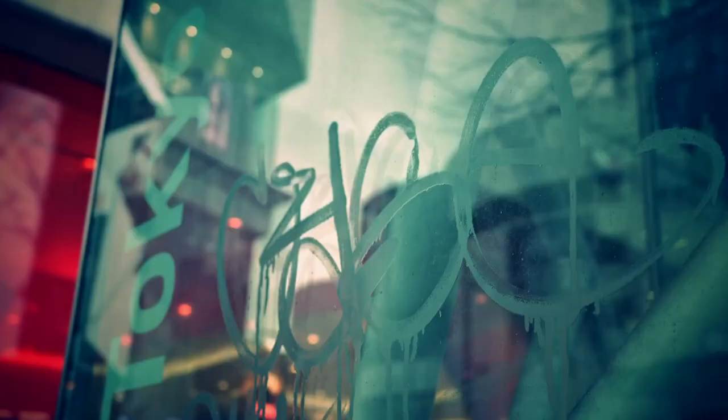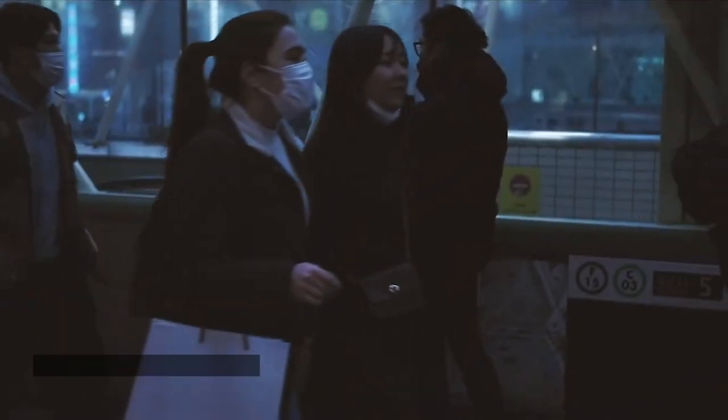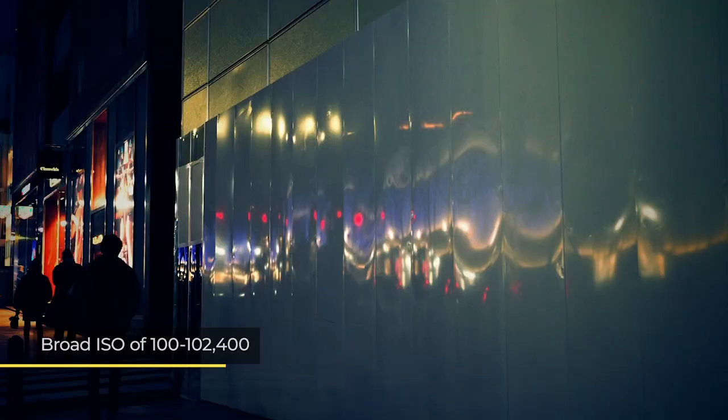Where the Ricoh GR3X really shines is when photographing in low-light conditions, such as indoors or at dusk and dawn. This advanced digital compact camera includes a broad ISO range with minimal image noise present, even at the higher settings.